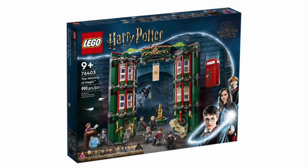Guys, I'm literally speechless. 76403, the Ministry of Magic, with 990 pieces. And how many minifigures? Twelve minifigures.